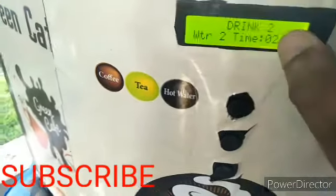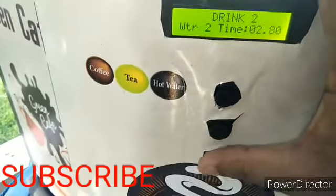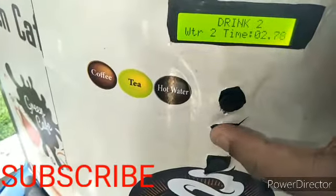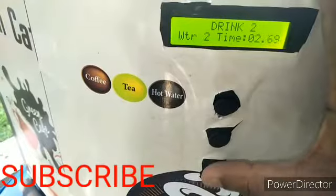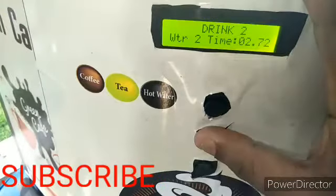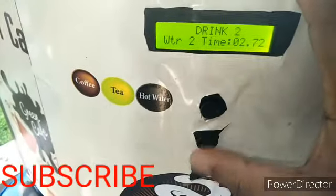Now it moves to drink two, which is tea. For tea, you can adjust the water content. Press the T button to increase the water, or press the minus button to decrease it. Use plus and minus to set the water content in the cup.